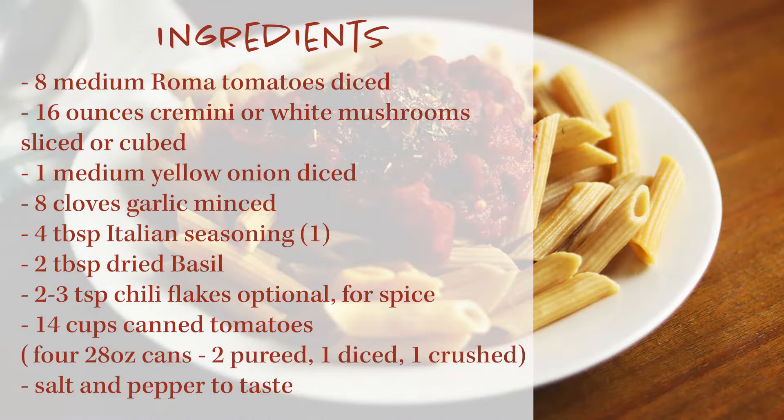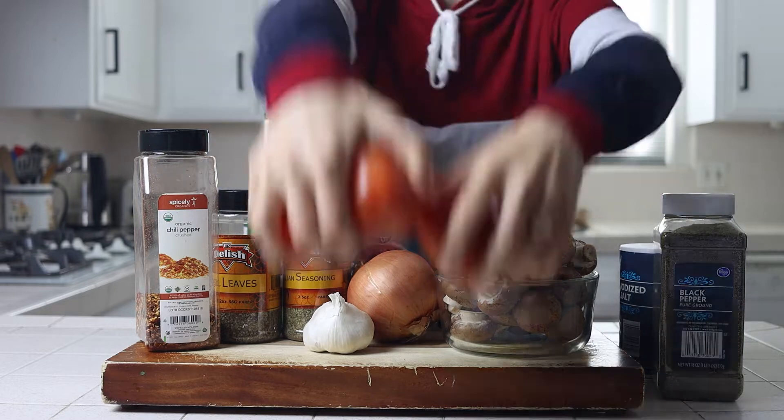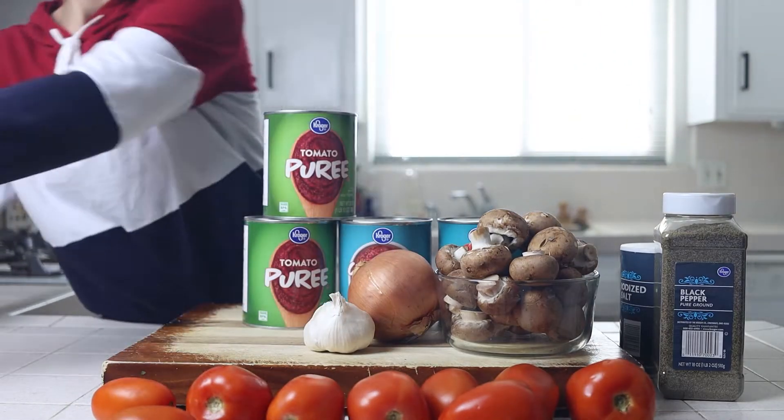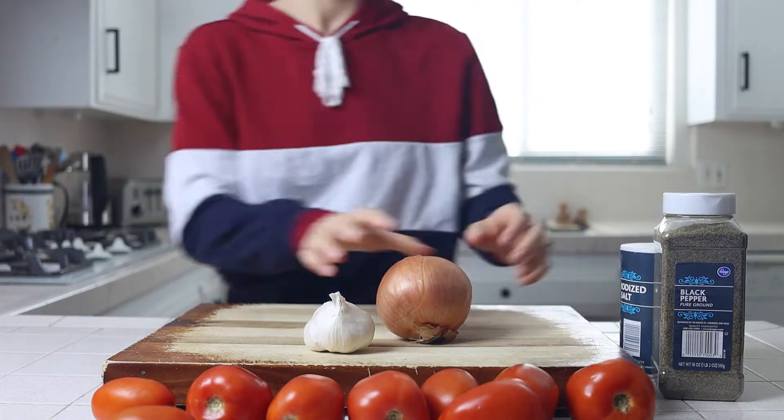Here's everything you need to make this recipe. I'll also leave everything in the description box below along with a link to the blog post with some hunger-inducing photos and a printable recipe card. If you're not a fan of mushrooms, no worries — you can leave them out and this basic marinara will still turn out great. And if you're not a fan of canned sauce and want to go with the full from-scratch method, I'll share details on that as well.